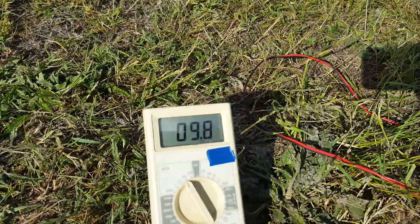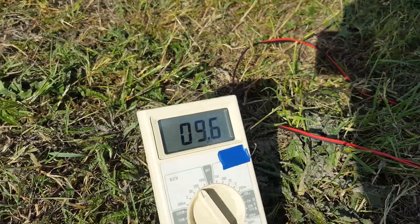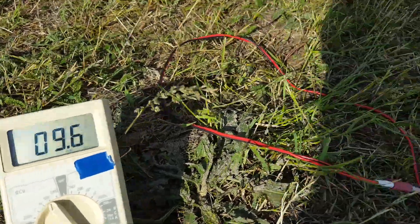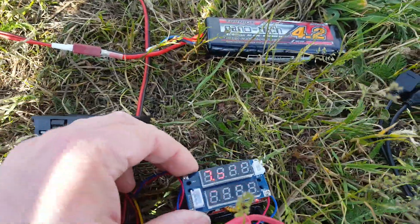Here you can see the voltage from the stepper motor. You can see it's 9.7, 9.8 — it's actually producing something.